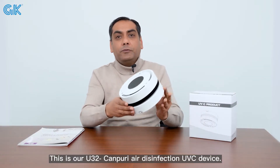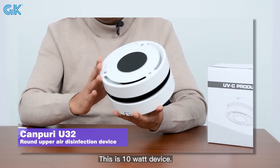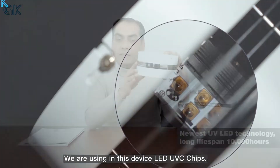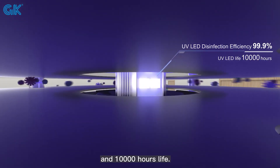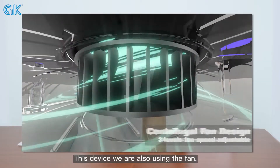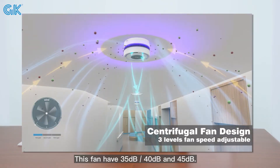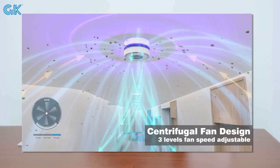This is our new 32W Fury air disinfection UVC device. This is a 10-watt device. We are using LED UVC chips in this device — these LED UVC chips have a 275nm wavelength and 10,000-hour lifetime. This device also uses a fan with three different speed levels: 35dB, 40dB, and 45dB.